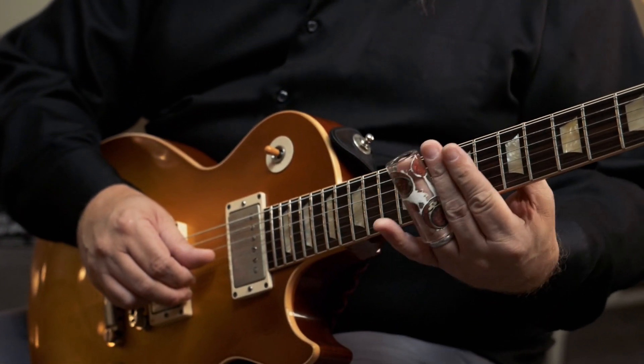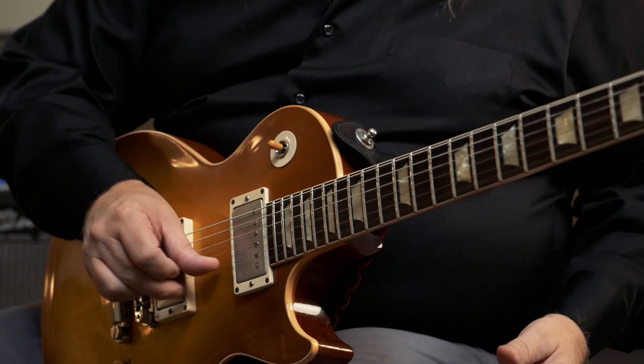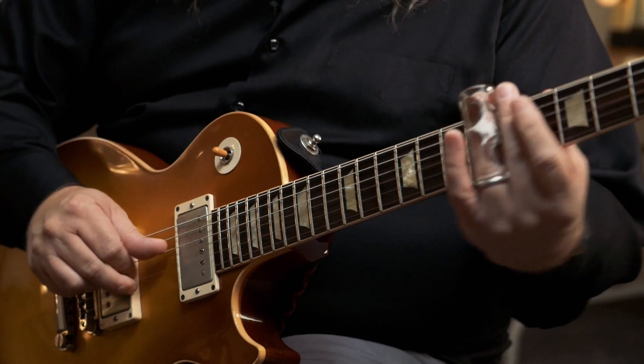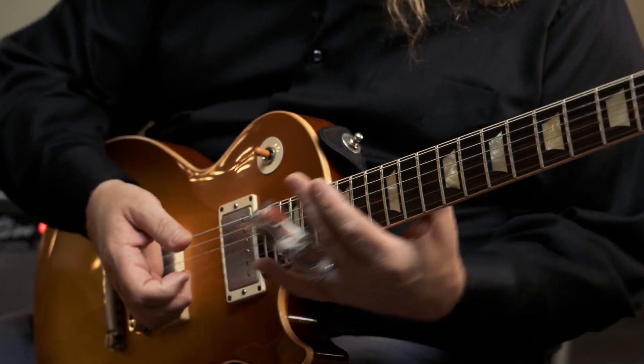That's really the step that gets you to the next level where you go, I think I'm starting to get a handle on it. Another thing that I do that most slide players do is choose what part of the neck I want to be on based on the sound I'm looking for. There are a lot of different ways to play the same note — it's the same note, but it sounds different in each position.